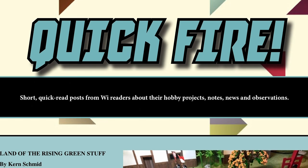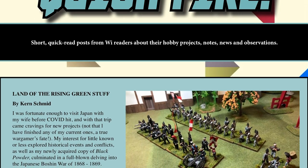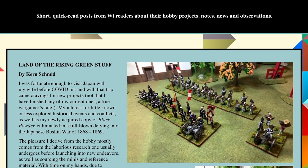The first real section of the magazine is Quick Fire — ten short, quick-read posts from WI readers about their hobby projects, notes, news, and observations. James compiles all of these from what comes in. People can send in anything they've got going on to wi@wargamesillustrated.net. It's had a particular tone this year because of lockdown — more people are doing hobby projects than ever before. We've done another nine since we put these into print and have been swamped with them, but we always welcome more.